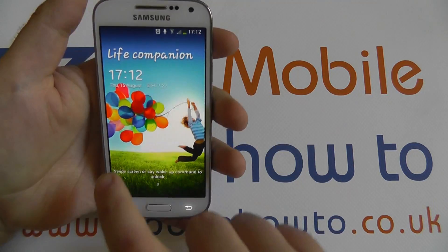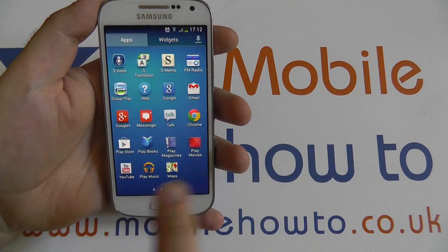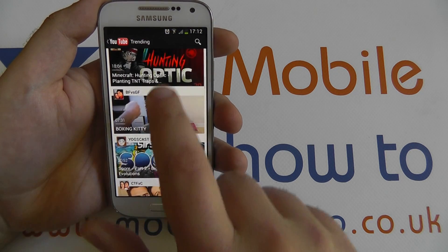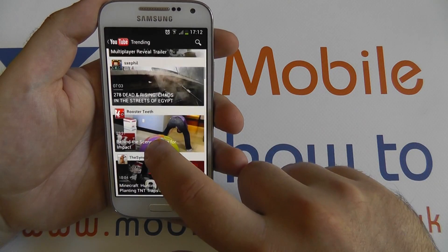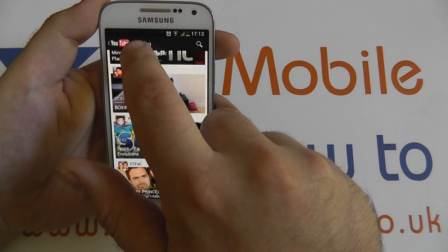Samsung have included the official YouTube application, so once you enter the apps section of the device you can simply tap on the YouTube icon here to load up YouTube. Straight away, if you've got a mobile internet connection — I'm not currently signed into anything — so this is YouTube simply showing me what's currently trending.